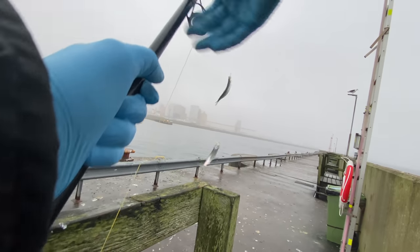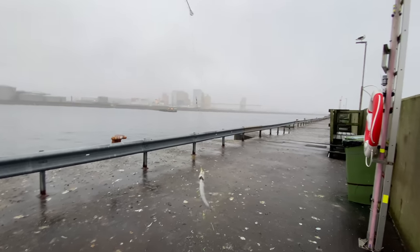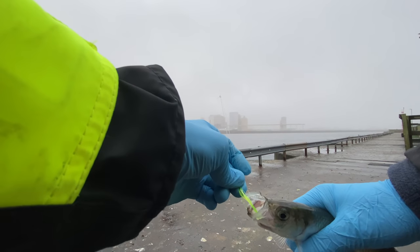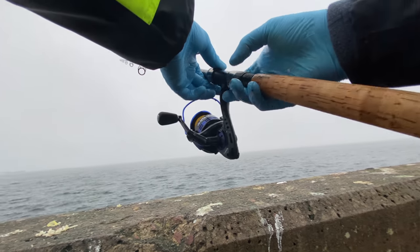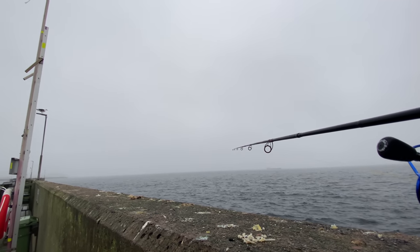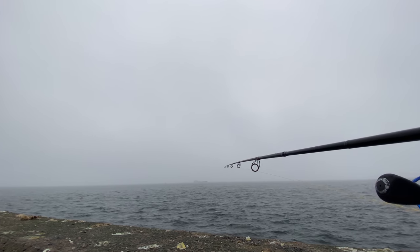Their lips are very fragile, so when they start to shake they easily fall off — barely any skin, as you can see. By the way, if you're enjoying this video so far, feel free to smash the like button and subscribe. It would really mean a lot.